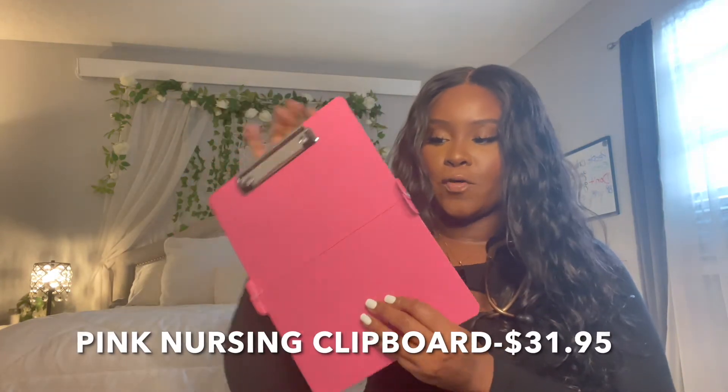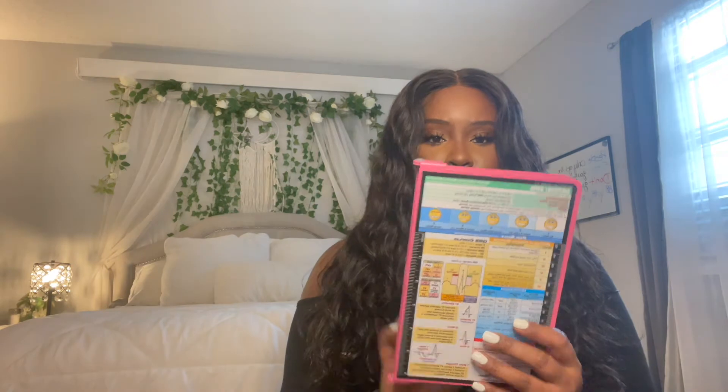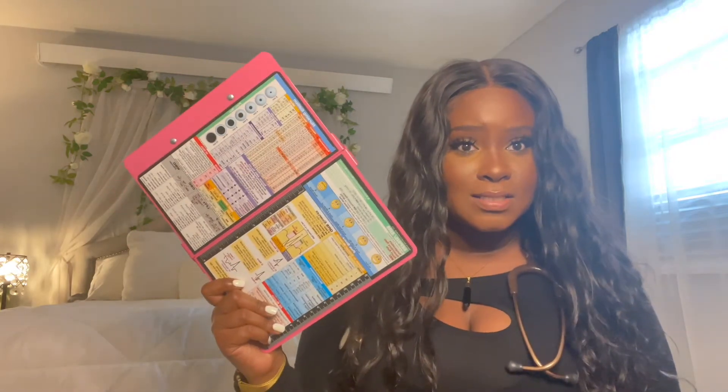I ordered on Amazon a foldable clipboard that has tons of lab values for nurses on the back. I watched tons of videos about this and almost every link I clicked on was unavailable or sold out, so I found one that said it would take three weeks to get here — but it actually arrived in about three to four days. The issue is the price though: this was like $33, which is a lot.